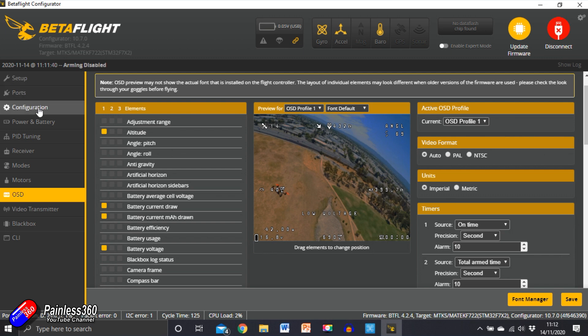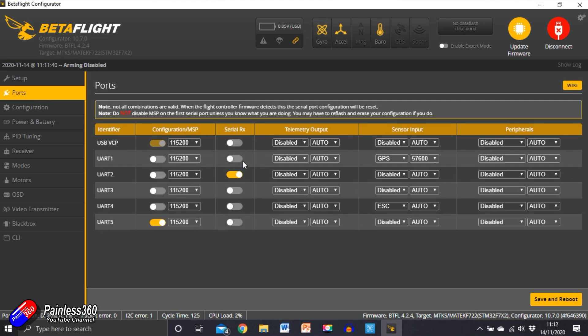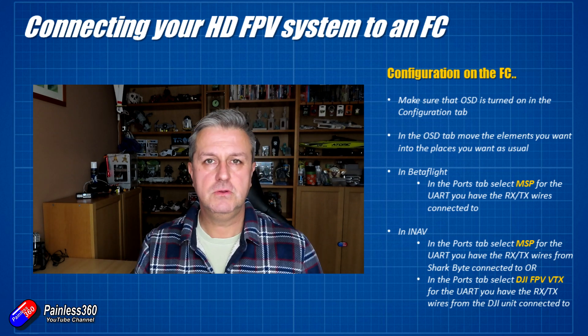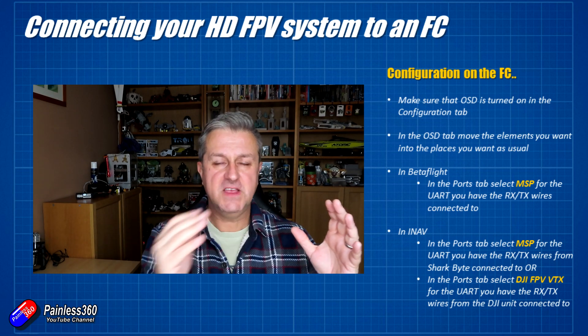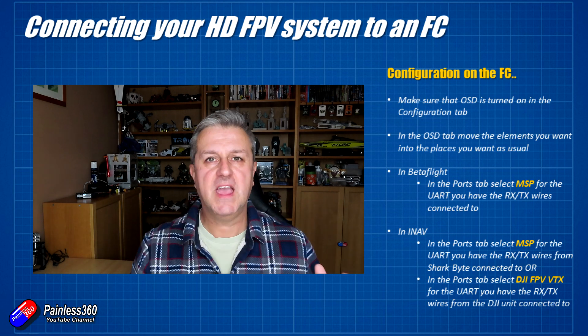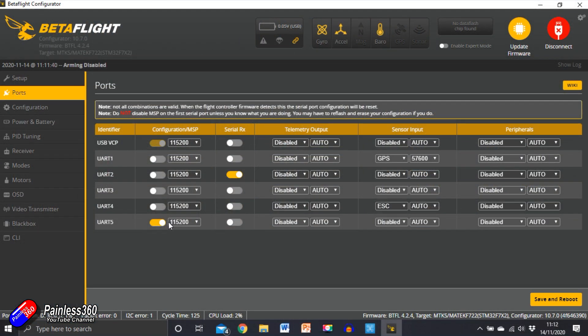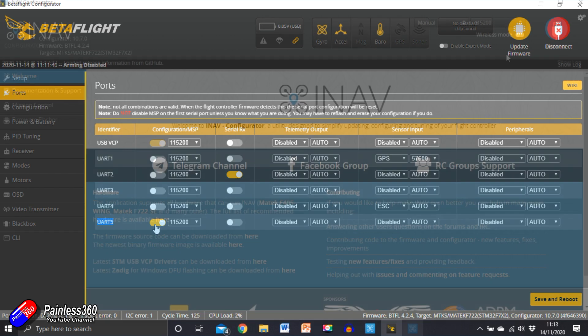With that done, we need to send the telemetry information — something called Multi Wii Serial Protocol, or MSP for short — out into the system, so that the telemetry sent from the flight controller to the HD FPV system can be used to create the on-screen display in your image. To do that in the Betaflight configuration, go into your ports tab and select MSP for the UART that you have the receive and transmit wires connected to. Betaflight has a more basic setup of Multi Wii Serial Protocol, and that more basic setup is something that everybody understands.